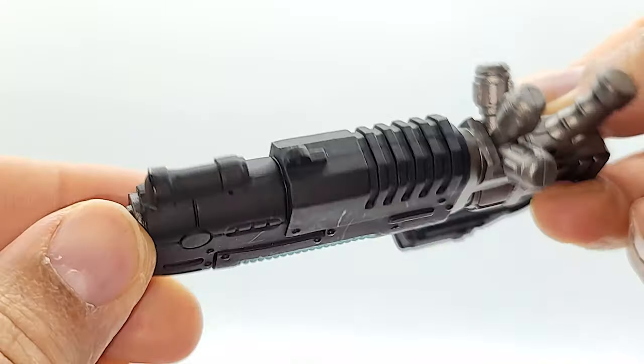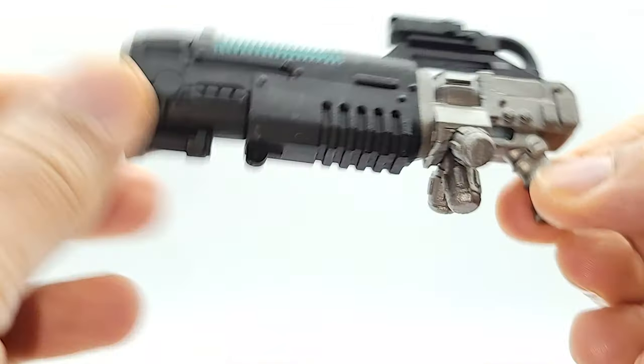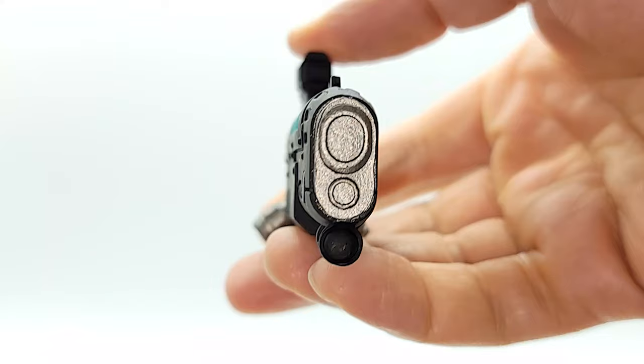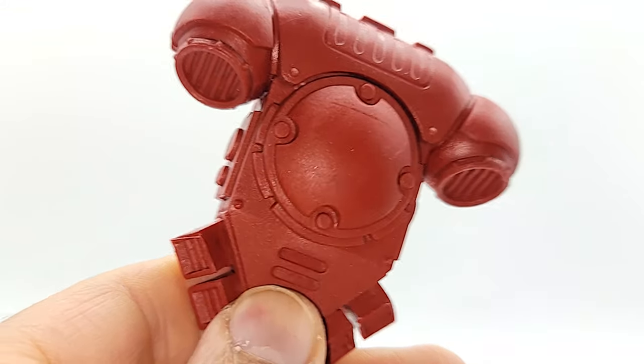The Blood Angel comes with a big ol' gun - this thing's kind of heavy too. If you don't get a tight grip on it... the thing is humongous. Jetpack with no markings on the back.